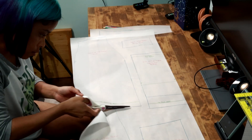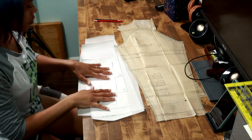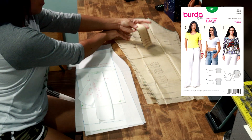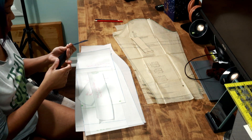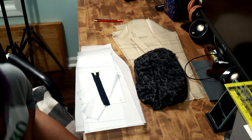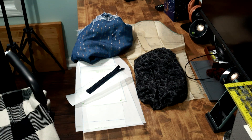Now that I've traced everything out and have all my pattern pieces, I cut them out and prepped them for cutting the fabric. I have the pattern I drafted and I'm going to use Burda pattern 6820 for the top. I have the two fabrics I want to use and a zipper, and I want to put all of that together and make an outfit. It doesn't quite match in my opinion, but it goes together perfectly somehow, and I felt so comfortable wearing it.